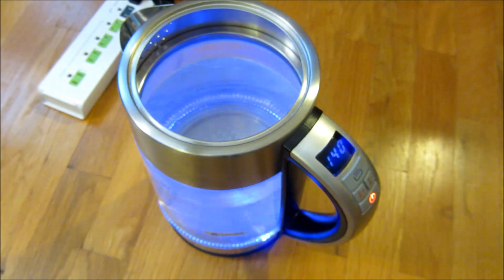The water does take about 8 minutes to boil. I do have it up at the max here.